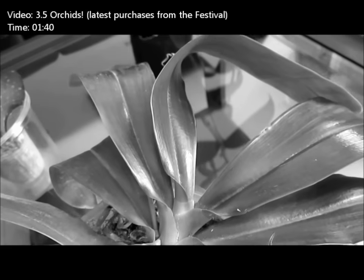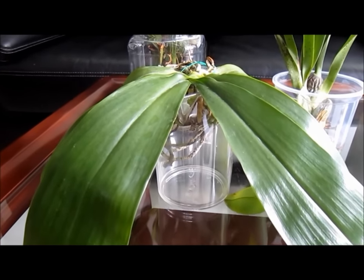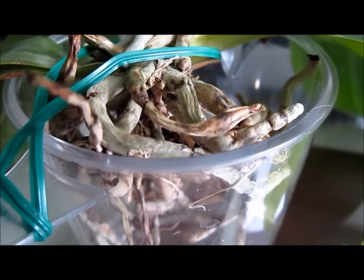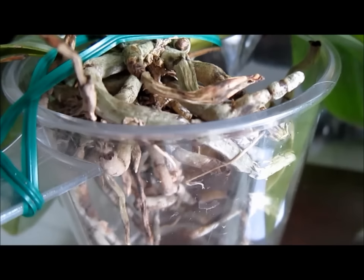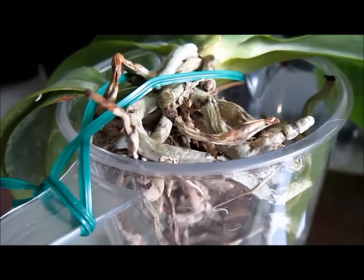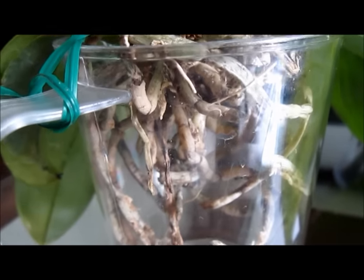This Phalaenopsis mariae is a gorgeous plant with a horrible root system. I bought it a month ago and it was packed in moss, which I think caused this mess. The roots were not only dead or weak, but also had a moldy smell that I didn't like. So I'm keeping it in semi-water culture until new roots emerge.